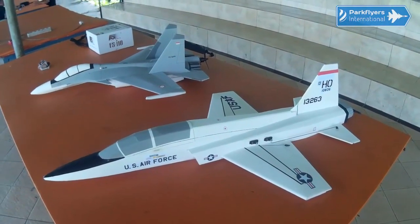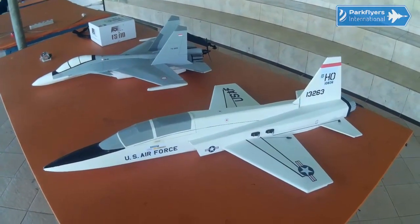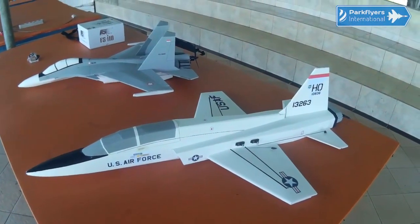Wish me luck guys. Hoping to see this T-38 fly well today.